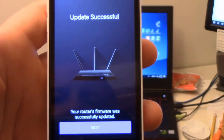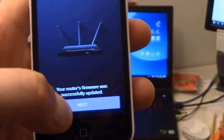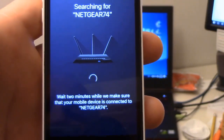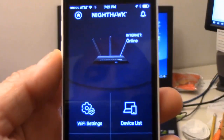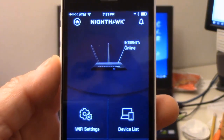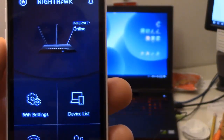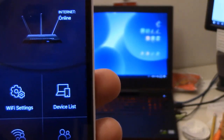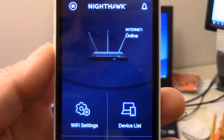It says your update was successful — your router's firmware was successfully updated. I click on next. Now it's searching for my router information and making sure my current device is connected to the new router updates. It was detected and my device is online again after the update. So that's how easy it was to upgrade the Netgear router firmware using the Nighthawk app on my iPhone. I hope you found that useful, and we'll see you in the next video. Bye for now.